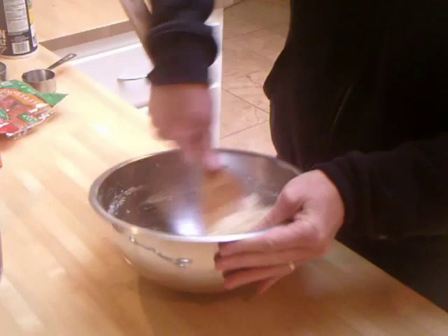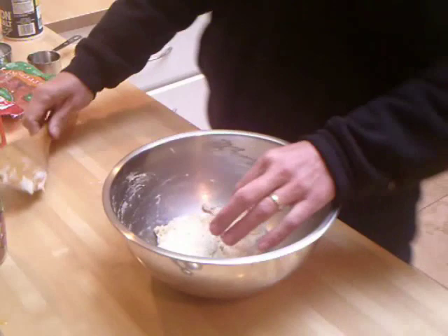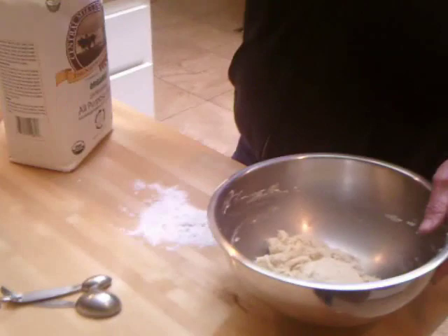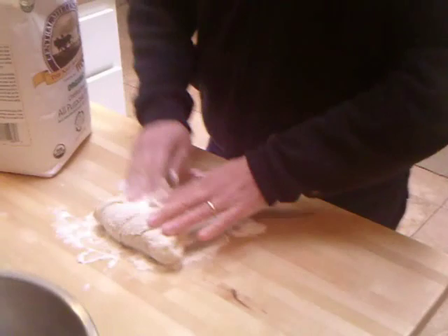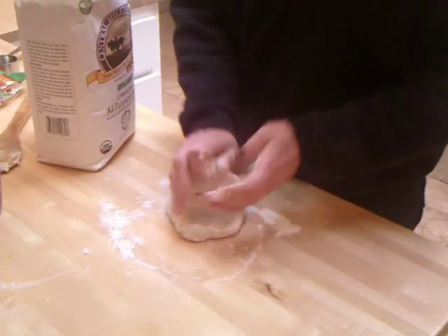Here's a nice little dough ball. Add a little bit of flour so we don't stick to the counter, and just knead it for about five minutes. You can add more flour if it's too sticky. Fold it over and push with your heels, with your hands. Keep doing that for about five minutes and we'll call it dough.